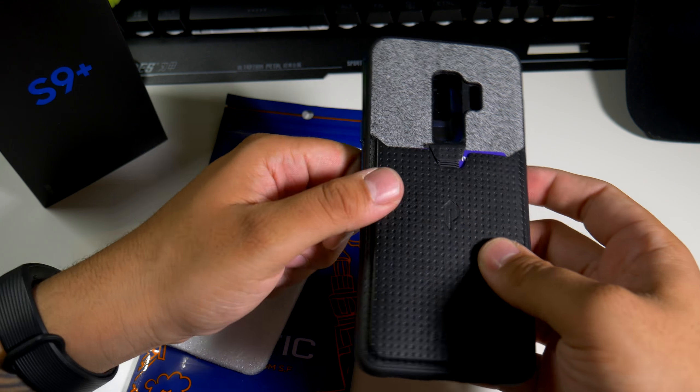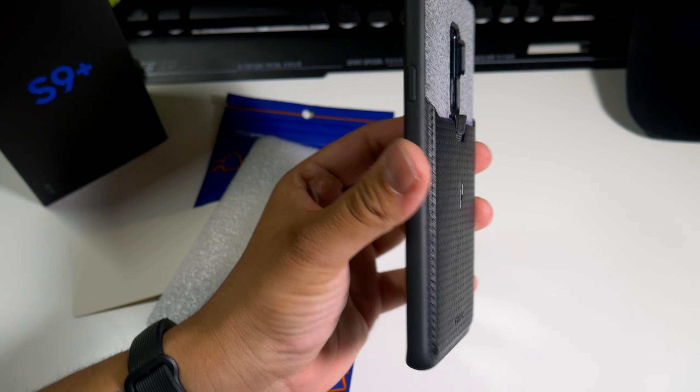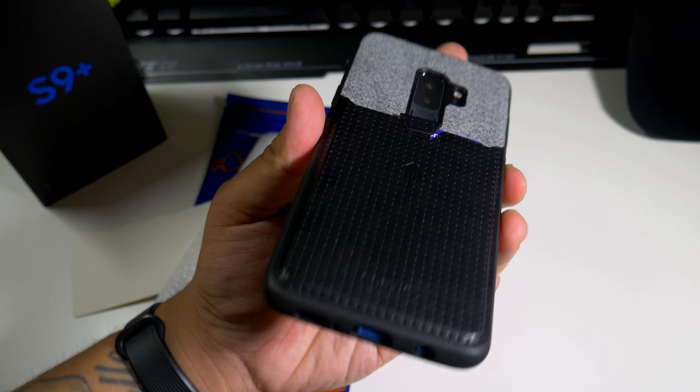Let's just pop this baby in and see what it looks like. I definitely want to see how that black looks. All right guys, there you go — the Poetic Nubuck case for your Samsung Galaxy S9 Plus. It's a little bit different, but it definitely stands out in a crowd.